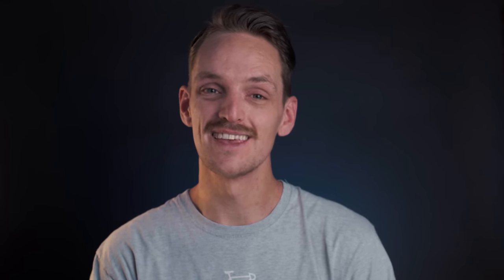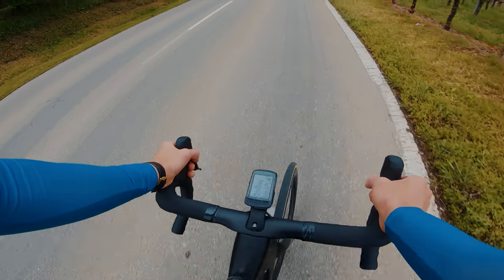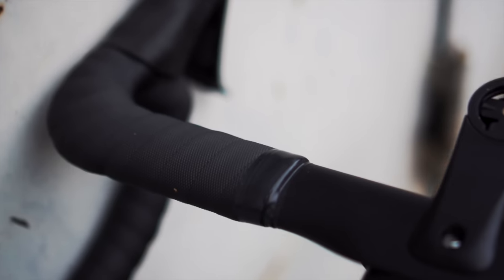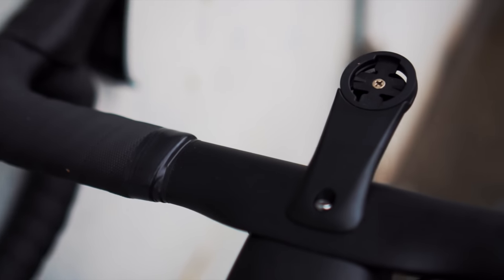We also see a newly designed NOT handlebar on this bike. It looks a little bit like the handlebar of the SystemSix from last year, but there's one big difference: it exists out of two parts, so you can take the handlebar and the stem apart, making it easier to switch to a longer stem if needed.